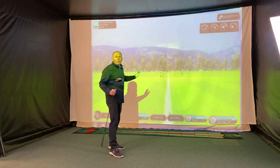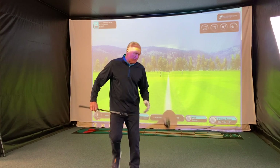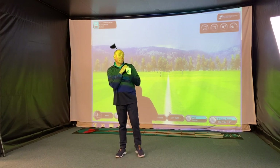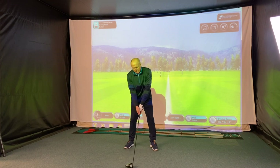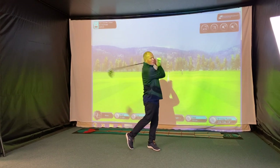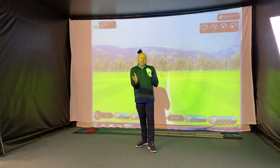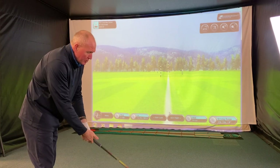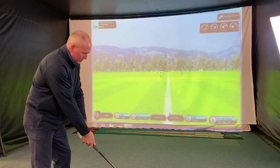I've picked one of the driving ranges on the simulator. I'm not sure exactly which one — it looks like it's somewhere in the Rocky Mountains. Multiple targets to aim at, and the ground is set to firm so there will be some run out. We'll look at run out distances, but we're more interested in carry distance. We've got a variety of balls on the deck — mostly Mizuno balls, some two-piece, some three-piece.